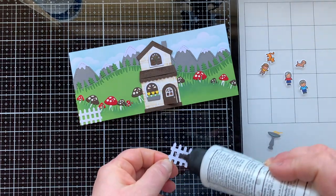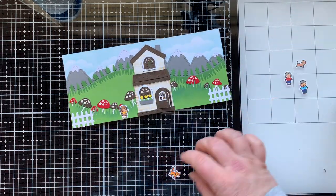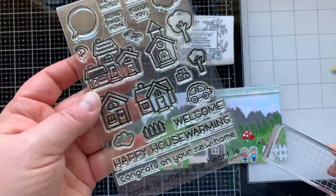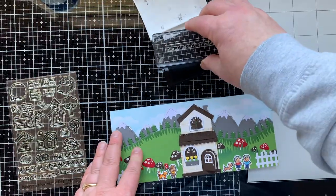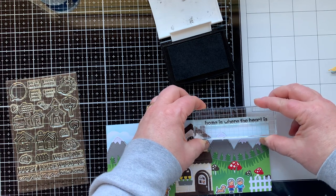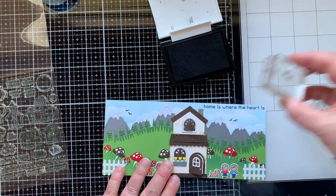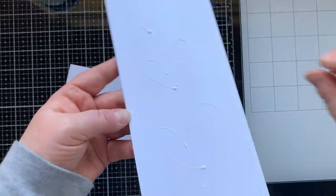I glued a piece of cardstock behind the open shutters and thought the pet frog could sit right inside there as a little surprise. My other surprise is that my oldest daughter is also visiting the cottage in the forest. I added fence pieces on the ends to make it look like a little piece of land. My youngest daughter will be waiting outside with the pets, and the surprise is that my other daughter is inside the house. I used my Happy Village stamp set to stamp 'Home is where the heart is' with Versafine Onyx Black ink in the upper right corner — the scariest thing to do on a finished card.